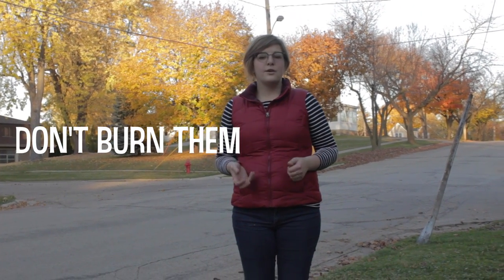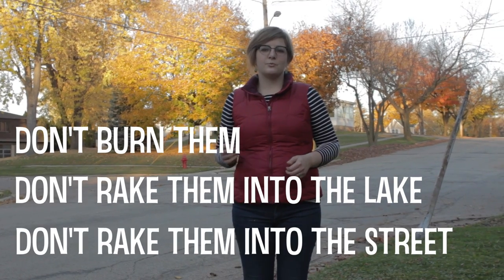So regardless of which method you use, don't burn them, don't rake them into the lake, and don't rake them into the street. So that's it — do your part to keep Green Lake clean and have a great fall.